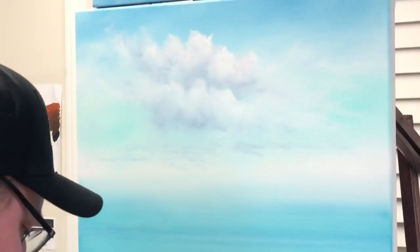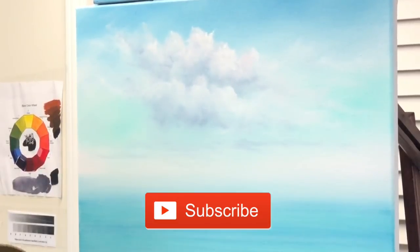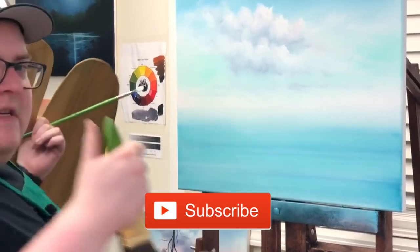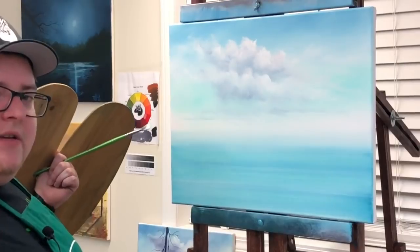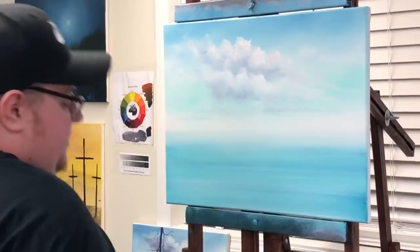If you haven't subscribed to the channel, subscribe right now. We're doing videos all the time — trying to do videos constantly. Make sure you give us a thumbs up so I know if you like these videos. Thumbs up, comment, share them with all your friends so they can get monkey faced on it too. Boom, there we go.